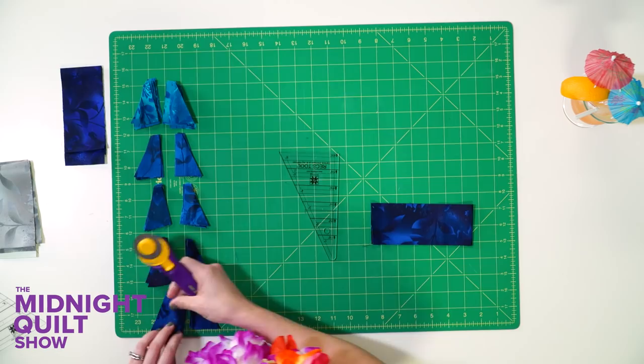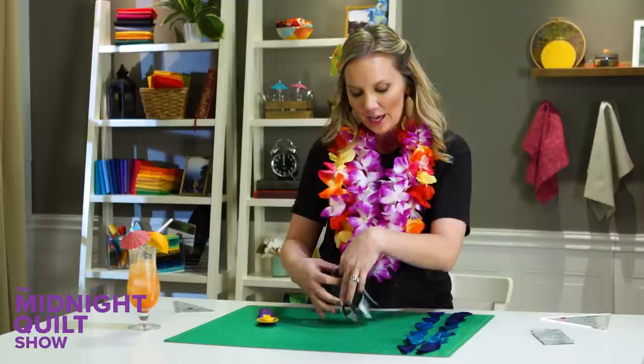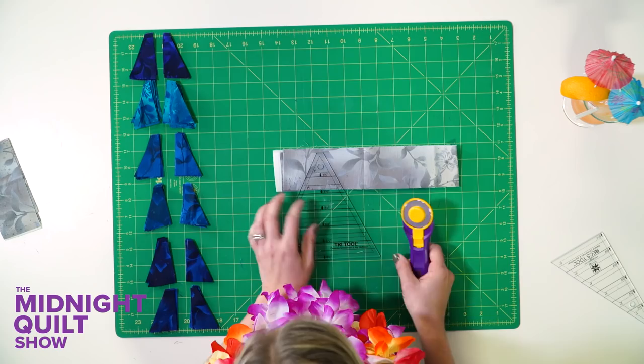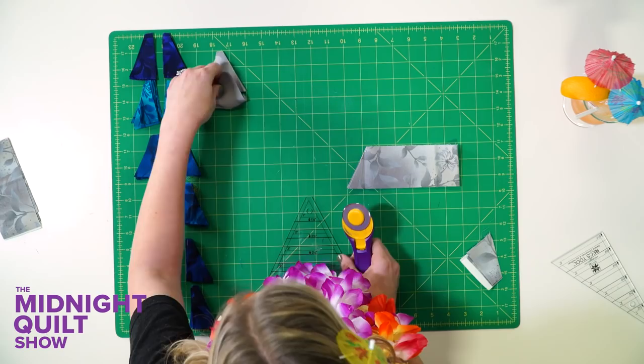Look at those blues — like the sparkling waters of warm Croatia. Now with the gray fabrics I'm actually going to use the other ruler to cut out the A templates, and that's a differently shaped triangle. So I'm gonna line that up and carefully cut on both sides. Once I'm done I'll have a billion little pieces and then I'm gonna put it together in a beautiful quilt.